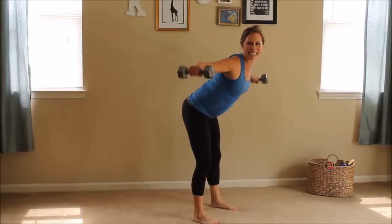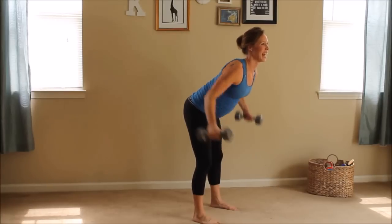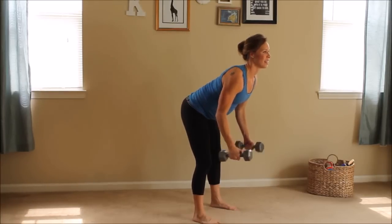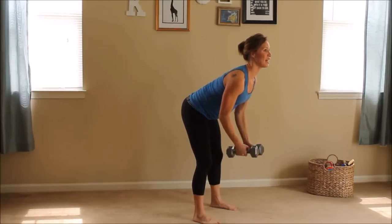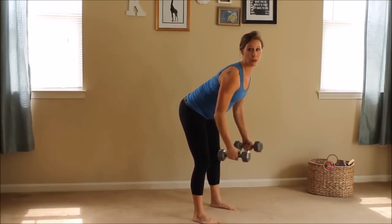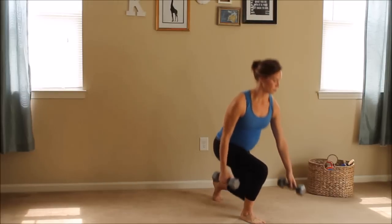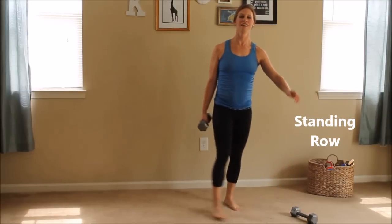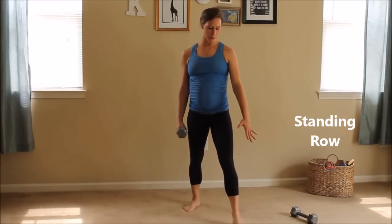Getting ready for your tankini and one-piece swimsuits — getting so strong. Three, two, one. Put one weight down. Take your free hand, we're going to offset our legs just a little bit, bend that front knee slightly.